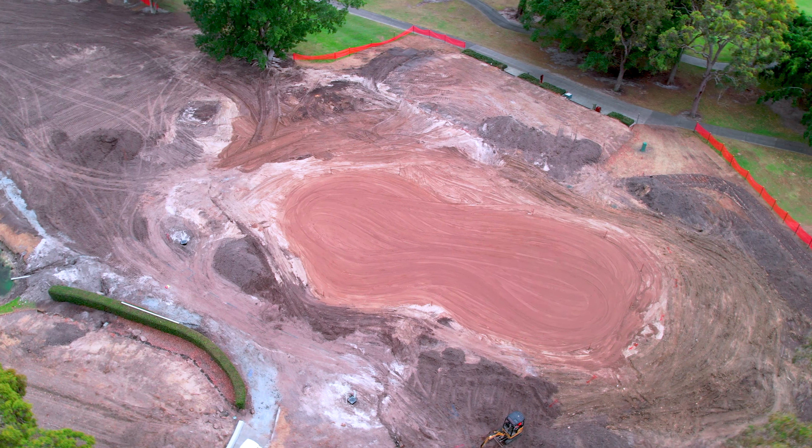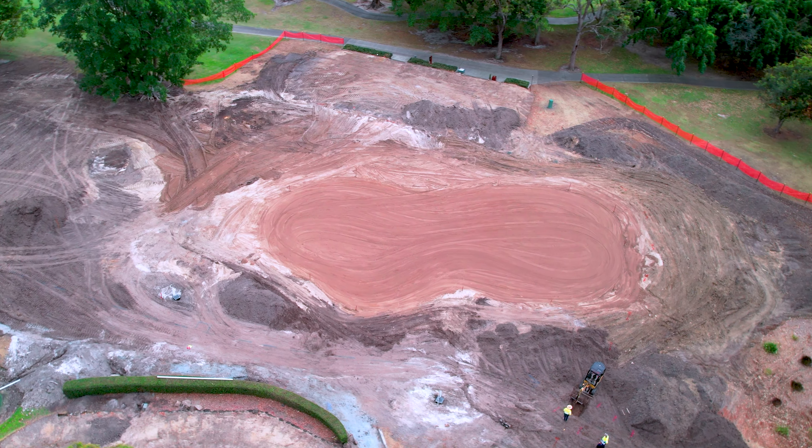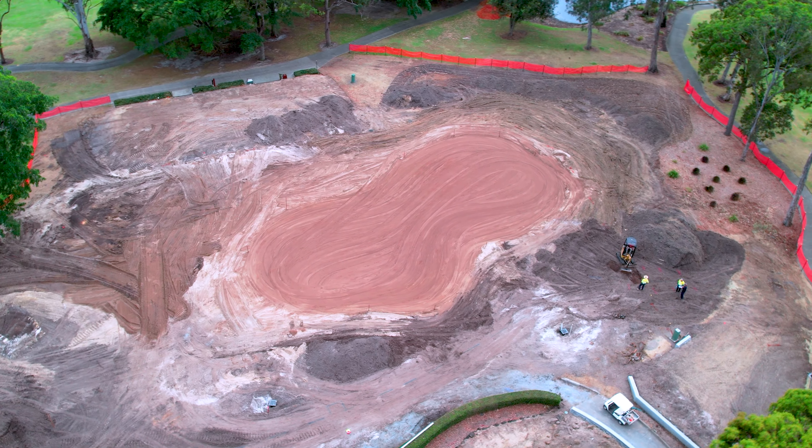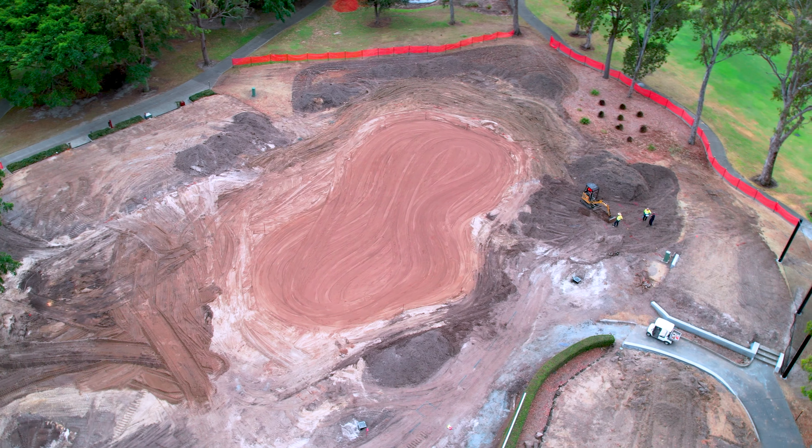In addition to those fairway bunkers being put in position, the first green itself is also being pretty much completed in terms of its shape and size. Have a look at it when you're on that second tee — stick your head over the hedge. Really exciting to see, love to see some feedback, let me know what you think.